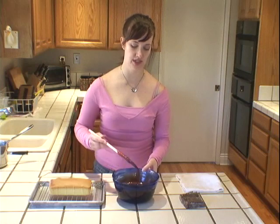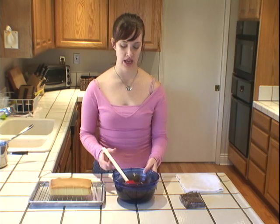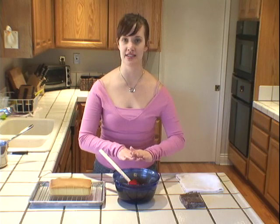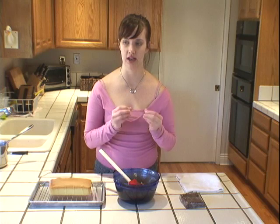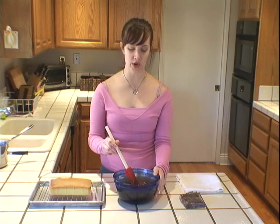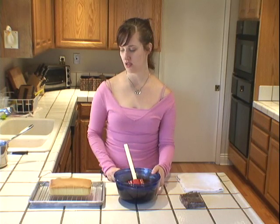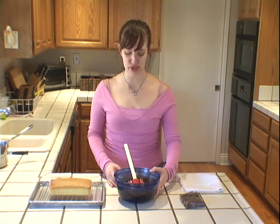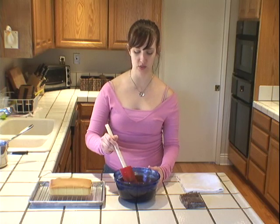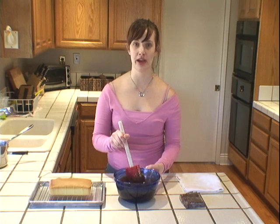Once you've stirred up your ganache so it's nice and glossy and smooth, you want to use it while it's still warm — it will start to set up a little bit as it cools. Ganache is also a great filling for truffles. If you wanted to make truffles, just put your ganache into the refrigerator and chill it for a few hours. Be sure to place plastic wrap on the surface of the chocolate so it doesn't create a skin. Then you can scoop it out with a melon baller or roll it into balls for a perfect, dense, delicious chocolate truffle center. But right now I'm going to pour it over a pound cake — I'll wait just a little bit until it's slightly thicker but still warm.